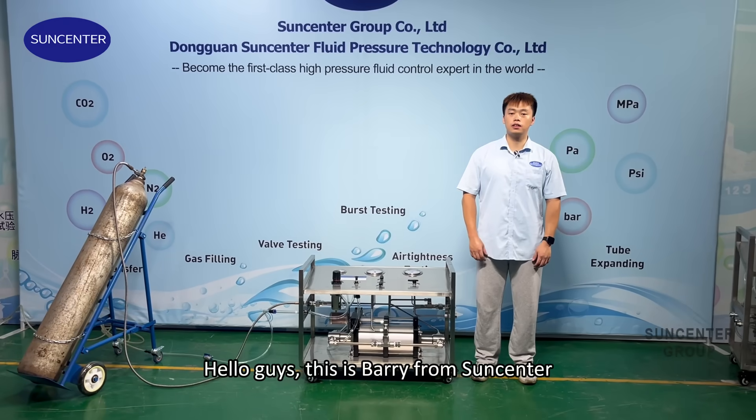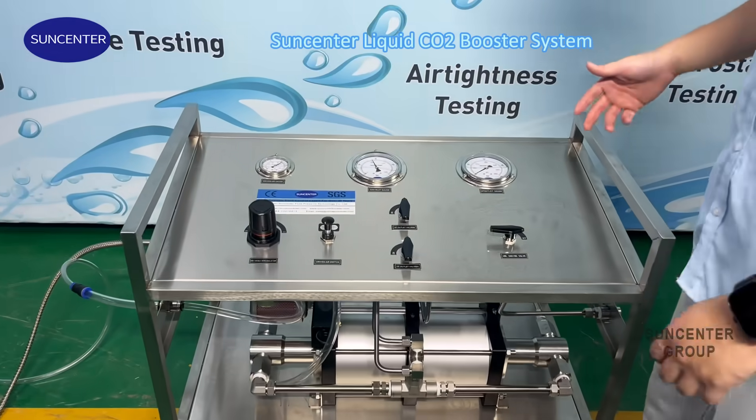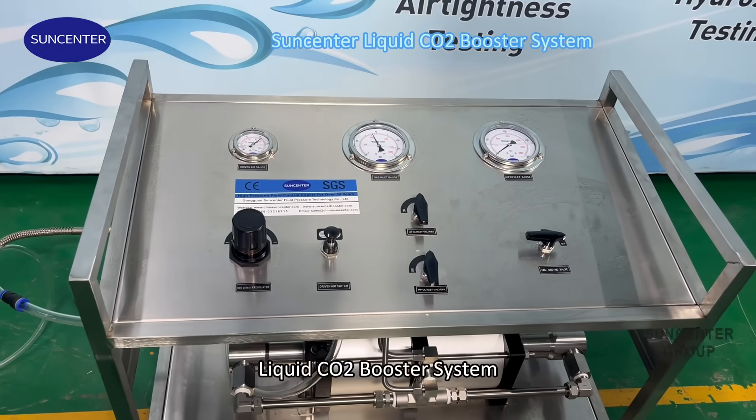Hello guys, this is Barry from Susandra. Today I am going to introduce this liquid CO2 bolster system.